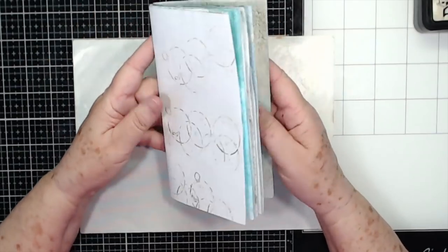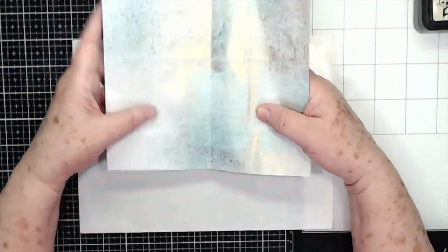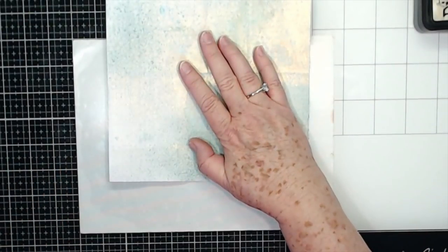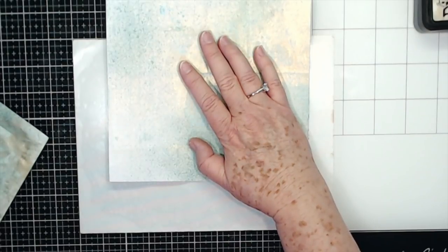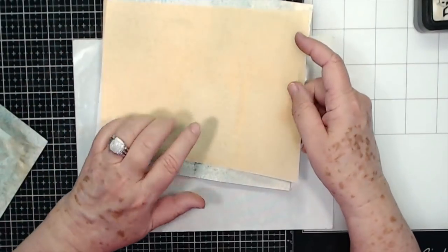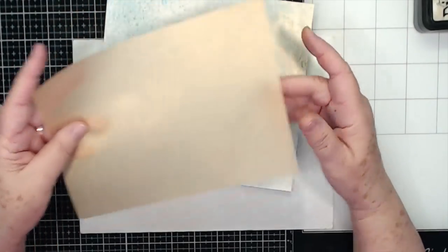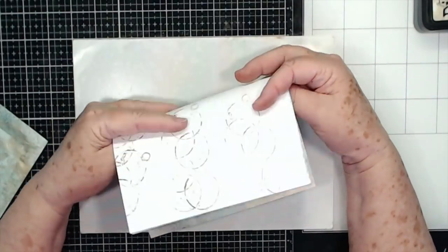You can insert some pattern paper in here if you want to, some tissue paper, vellum — I'll probably put some vellum in here, some different scraps. There are lots of different things you can put in here, and we'll go over that tomorrow when we start putting the book together.